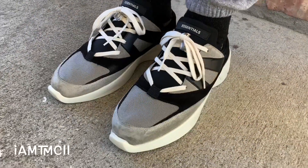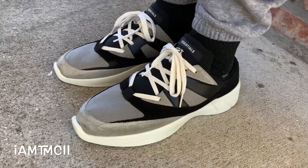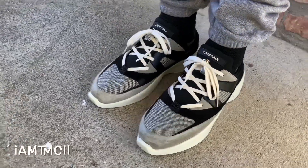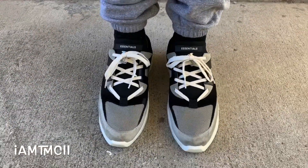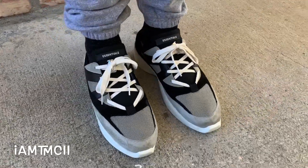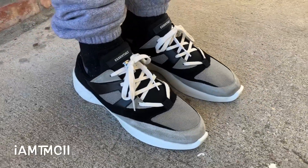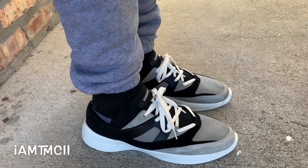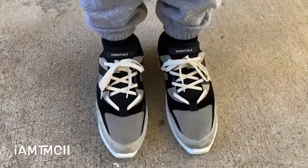Comfort-wise, the shoes are comfortable — not extremely comfortable, but a nice comfort. I would expect a little bit more comfort for the $275 price tag. I feel like they should be a little more comfortable, but the material they used is decent, and I feel like it'll be a more comfortable shoe once I walk in it for a while. It's not too horrible.